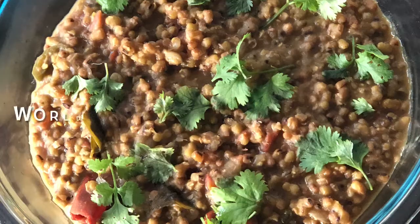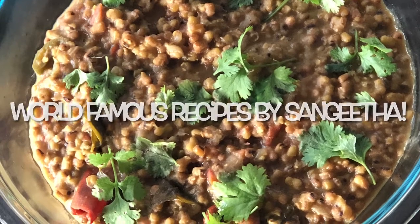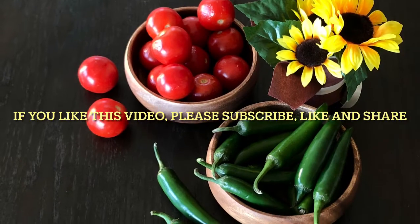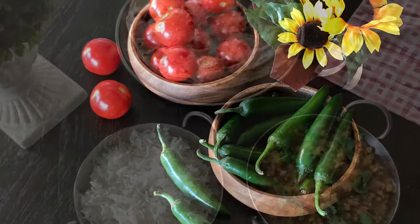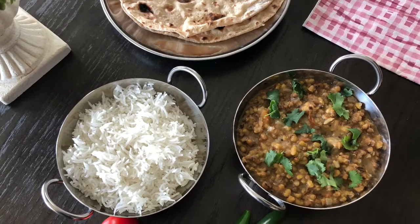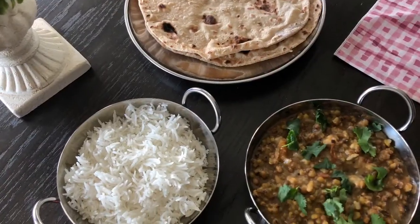It's a beautiful day outside and just relaxing. So I wanted to make this simple and easy curry and enjoy a nice lunch outside. This green moong dal recipe is very easy to make and very healthy. You can eat this with rice or with rotis. It's packed with proteins and it's very nutritious.